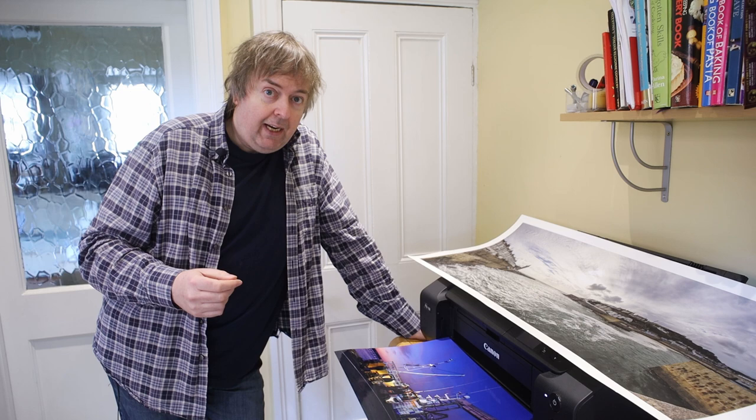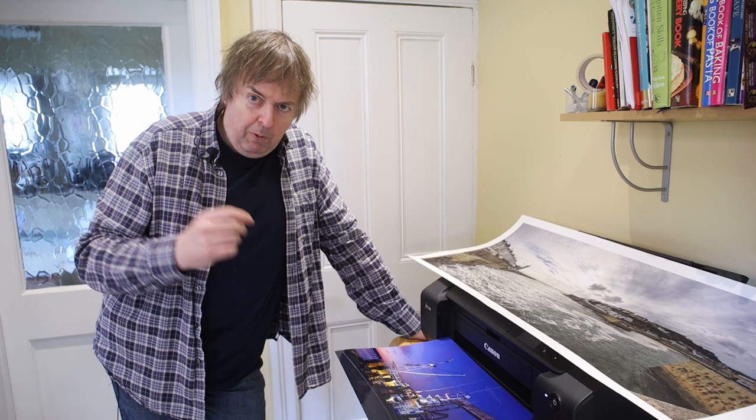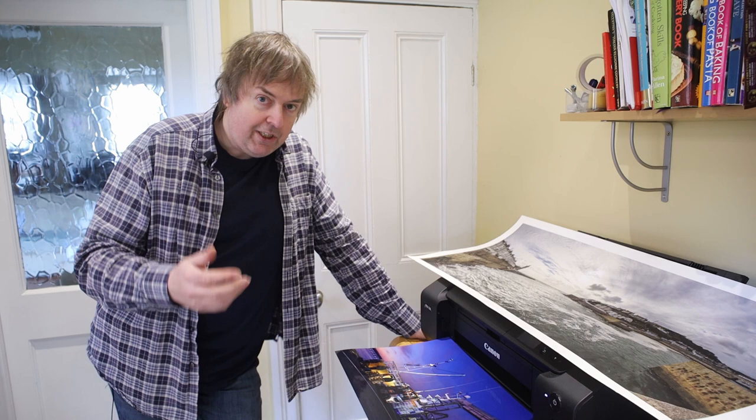I'm just talking about photo printers here — this happens to be a Canon Pro 200, one of the ones I've tested recently. People look at the cost of inks and say, well, I can get cheaper ink elsewhere. Why should I use Canon inks, or for an Epson printer, why should I use the Epson inks? Why shouldn't I just get cheap inks?